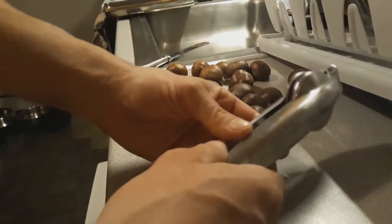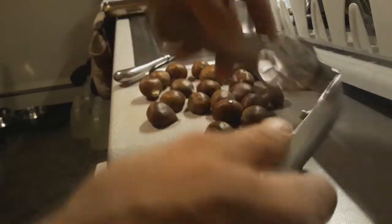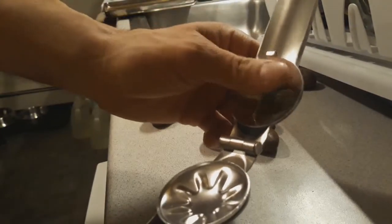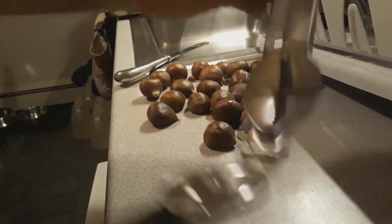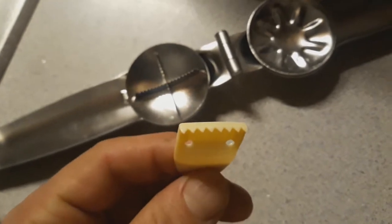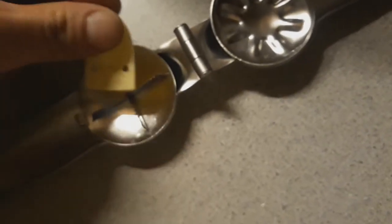This is what it looks like — it is all stainless steel. You open it up, put the chestnut here, blades here, not super sharp but feels like a saw. It'll work. It also comes with this piece which is to clean the teeth — scrape the teeth out if they ever get dirty.